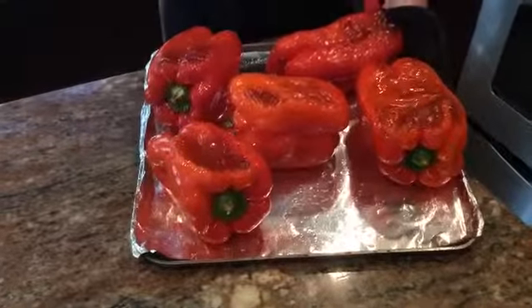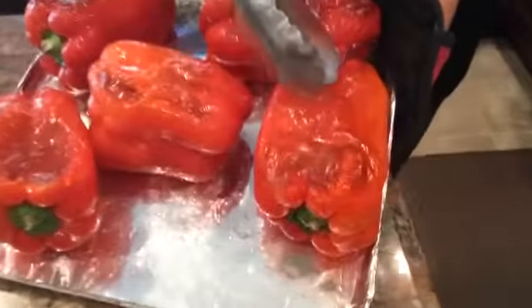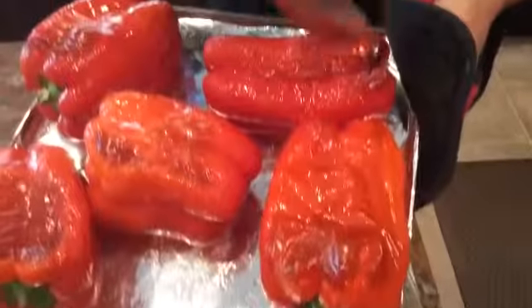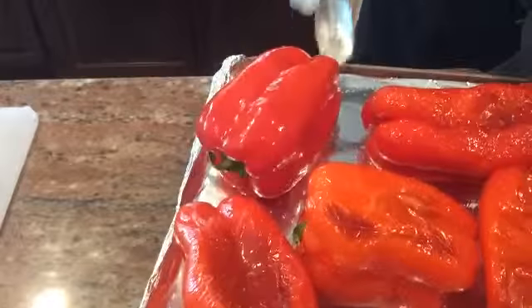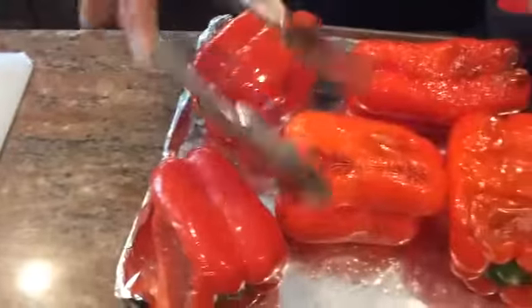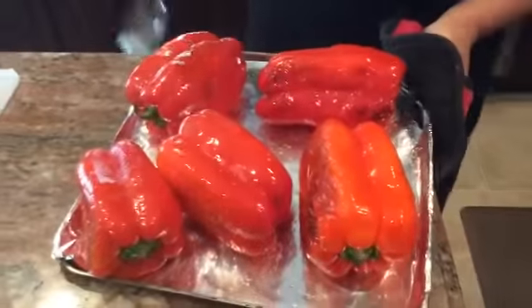So it's been about 13 minutes, and you can see how on top the skins have lifted up off of the flesh and the color is starting to get nice and golden. This is exactly what we're looking for. So I'm going to give them a turn, bringing the uncooked side up, put them back inside the convection oven, and since they're warm and up to temperature now, I'll check on these in about five minutes.